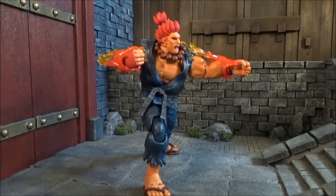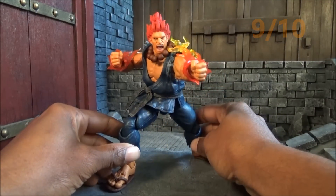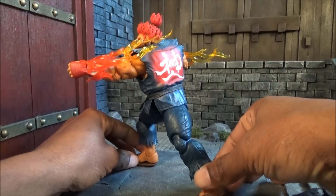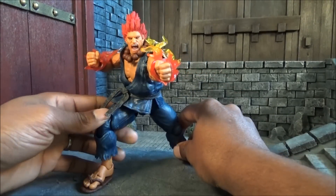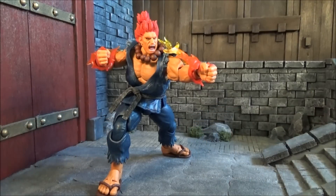In closing, I have to give this figure an easy nine out of ten. Hand issues aside, this Akuma figure is very fun to pose and get into dynamic positions. I would highly suggest picking this up if you're a Street Fighter fan — you will not be disappointed. And even if you're not a Street Fighter fan, if you just like having great action figures in your collection, this is definitely one to have. I hope I made your decision a little easier — at the end of the day the decision is always yours.